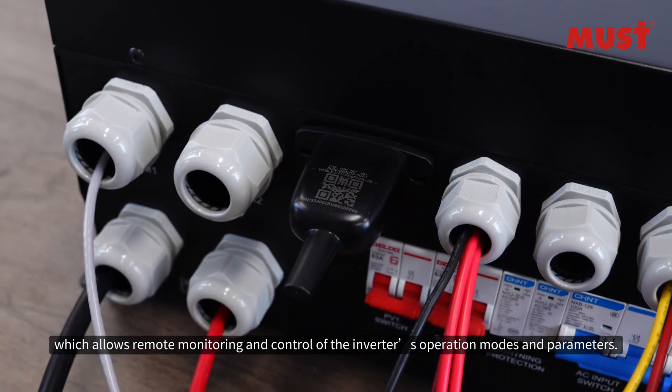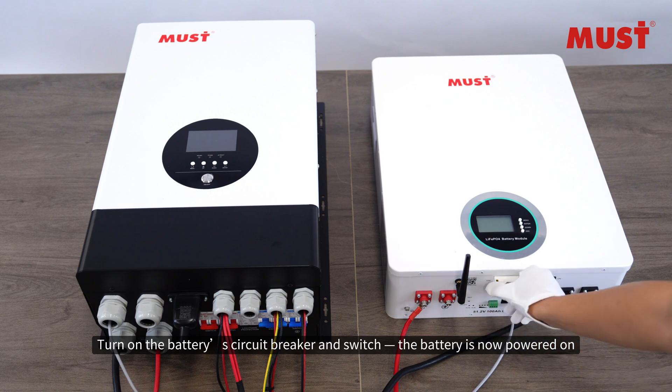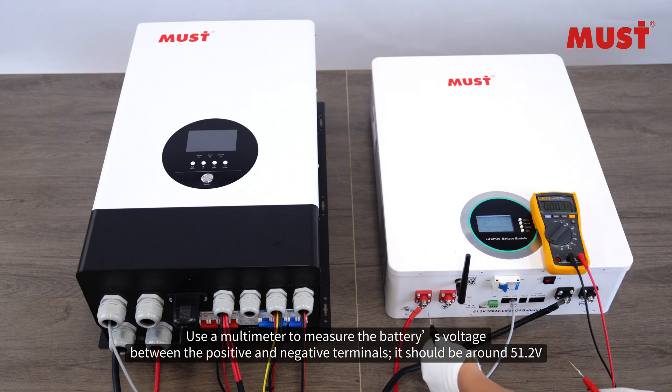Connect the inverter data logger, which allows remote monitoring and control of the inverter's operation modes and parameters. Turn on the battery circuit breaker and switch the battery on. The battery is now powered on. Use a multimeter to measure the battery's voltage between the positive and negative terminals.